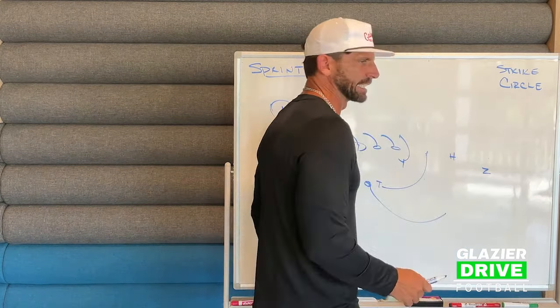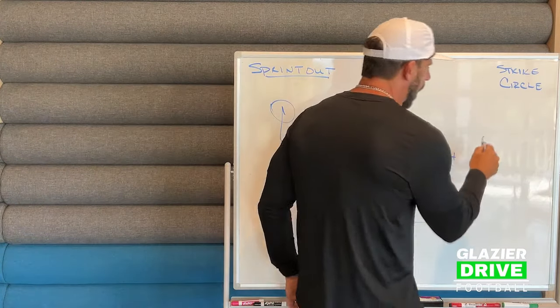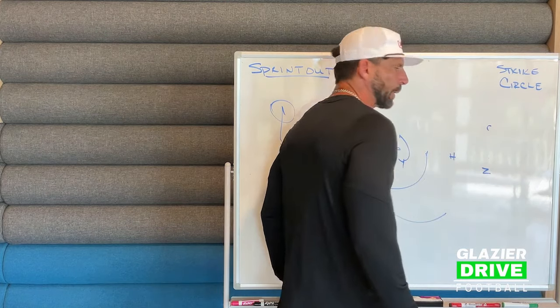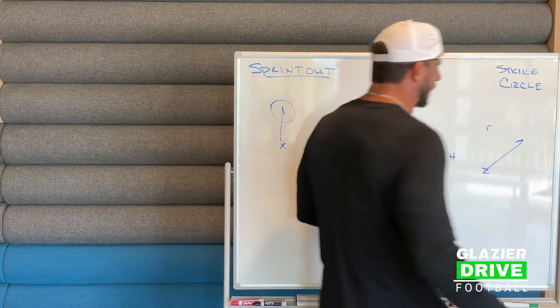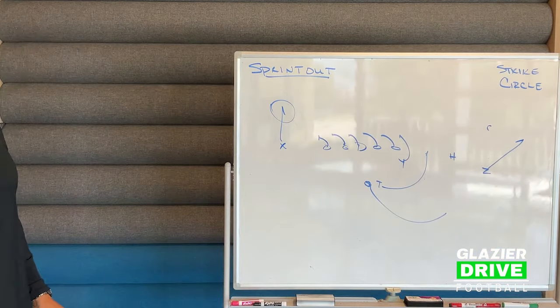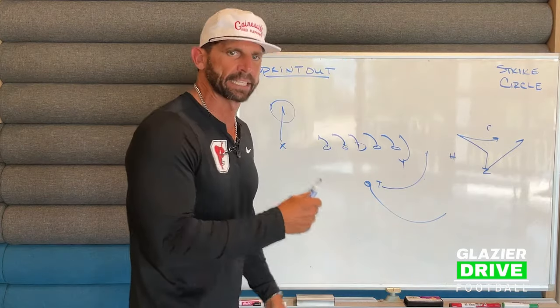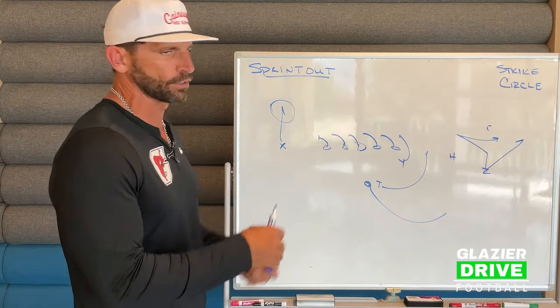Our rules for our Z are versus off guys under the hard deck, which is beyond five yards, to whether he's off. If he's playing off more than six, then we're going to run a hide route — we'll get about a yard and a half from the boundary and run a hide route at about five and a half yards. If it's man or he's under the hard deck, then we're going to run a whip route — we'll slant and then come back in, so we can give our corner route an opportunity to win off the safety and not let the corner play both.